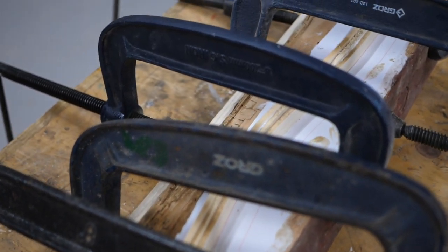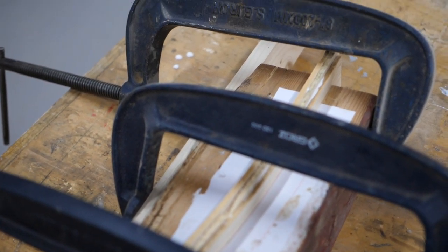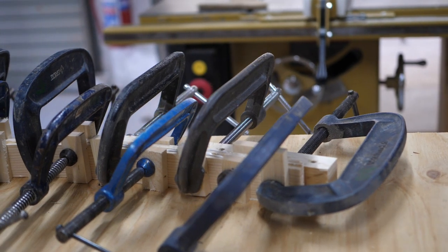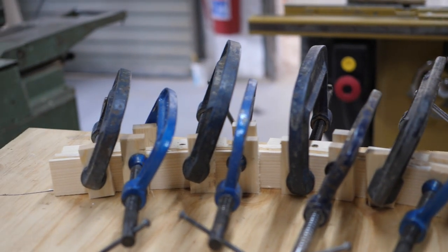And how long does the glue take to dry? Well, it depends upon the glue, but the manufacturers say you should give it somewhere between half an hour and two hours depending upon the glue you use. But we like to leave it a day if possible, just to make sure that it's very well dry, because that shape requires a good strong bond and you don't want it moving.